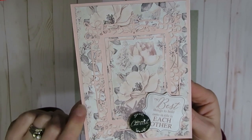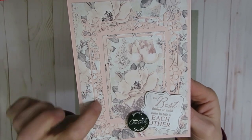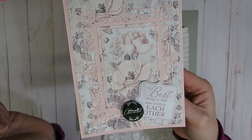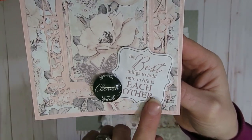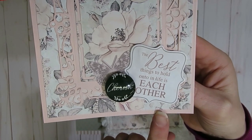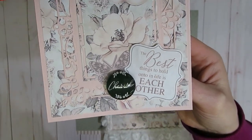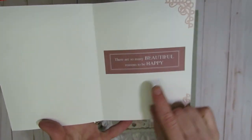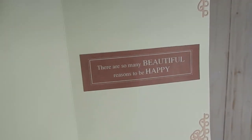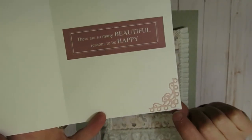I did layer it with a pink cardstock from the paper collection, and then I cut out using the Spellbinders die just this frame and the inside piece. At the bottom I used part of the embellishments that came with the paper collection — it says 'the best things to hold on to in life is each other.' There is also a little Cherish glass bobble piece that was part of the paper collection bits and pieces. On the inside I cut up the sentiment which says 'there were so many beautiful reasons to be happy,' and then I put a couple little die cuts in the corner.